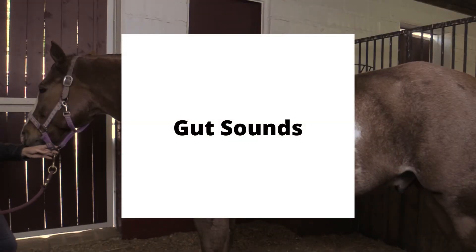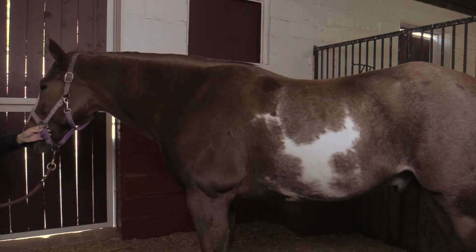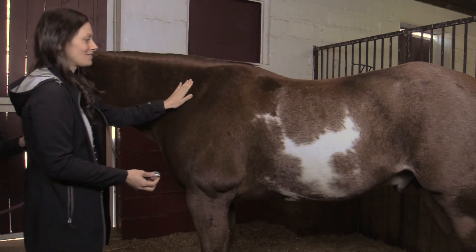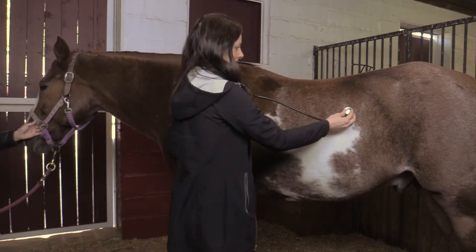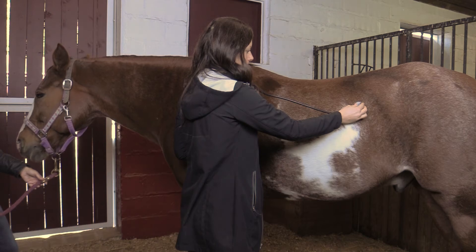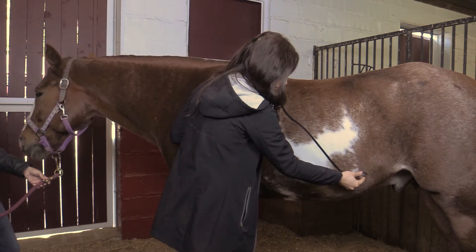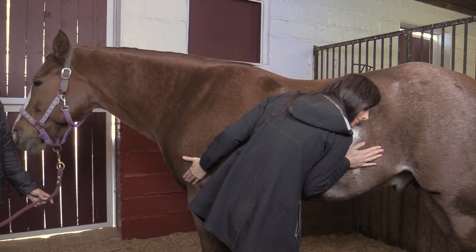Listening to the horse's gut sounds can tell you whether the horse's gastrointestinal system is functioning properly. Place a stethoscope both high and low on the horse's abdomen just past the ribs on both the left and right sides of the horse. Listen for gut sounds at each spot for at least 30 seconds. If a stethoscope isn't available, simply place an ear on the horse and listen.